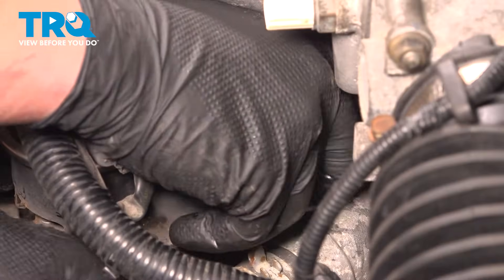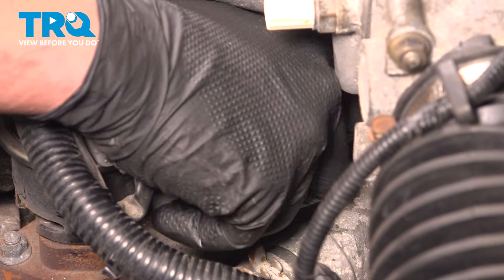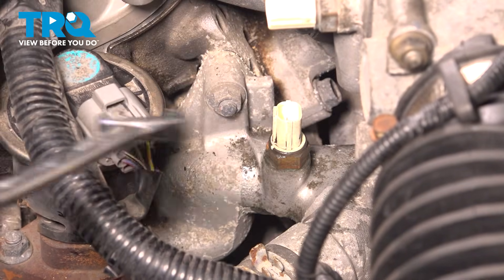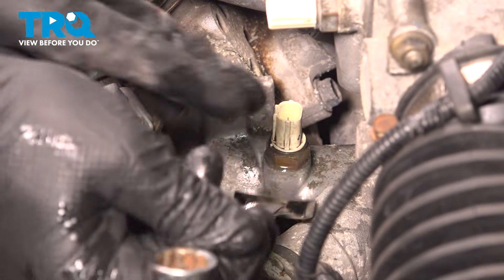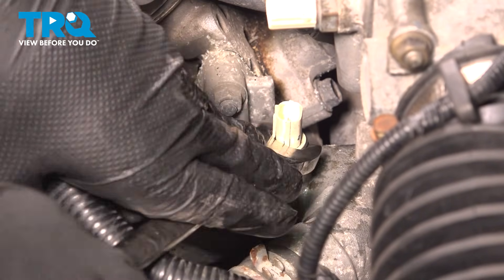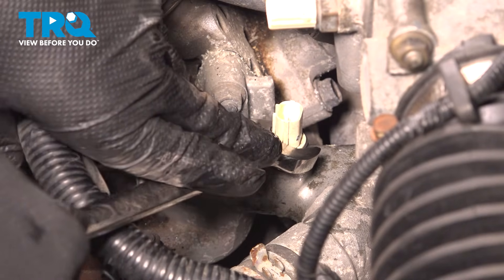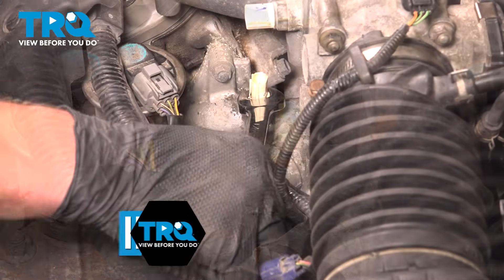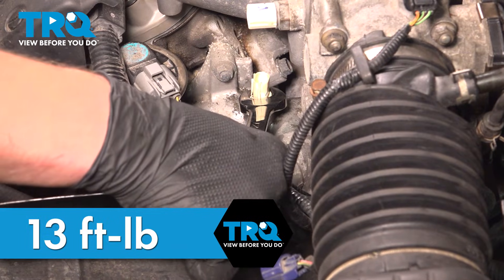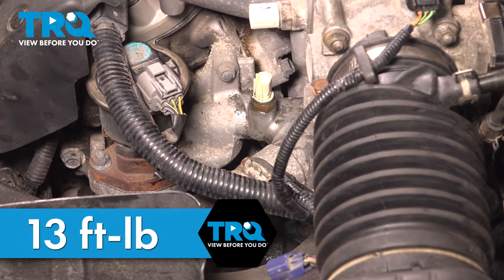We're gonna quickly take away our finger and install the new sensor, then snug it down. Torque the sensor to 13 foot-pounds. If you can't get a torque wrench on it, do the best you can.